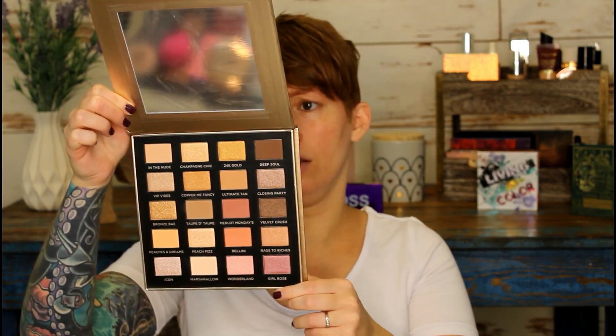She sent me the Laura Lee Los Angeles Party Animal palette, which is a super cute little bright one. She also sent me the LA Girl Surreal Dream palette — super cute with a lot of cool shimmers. And then she sent me the Iconic London palette, which is huge — all really pretty nudes. She also sent me these super cute little quads from ELF, and a brand new mascara.